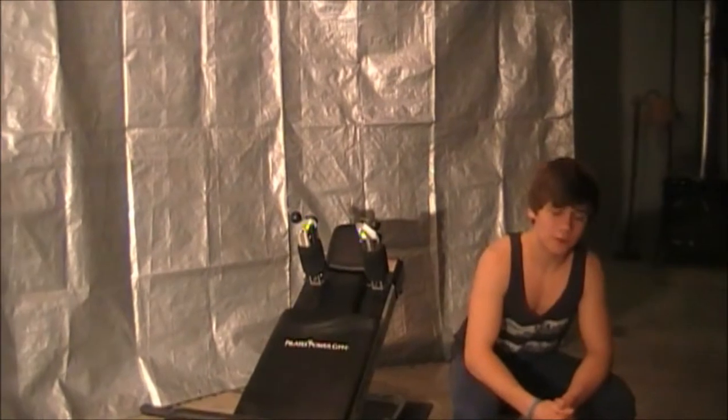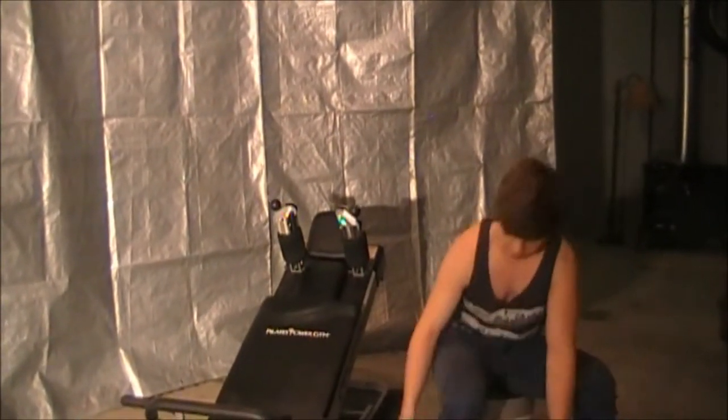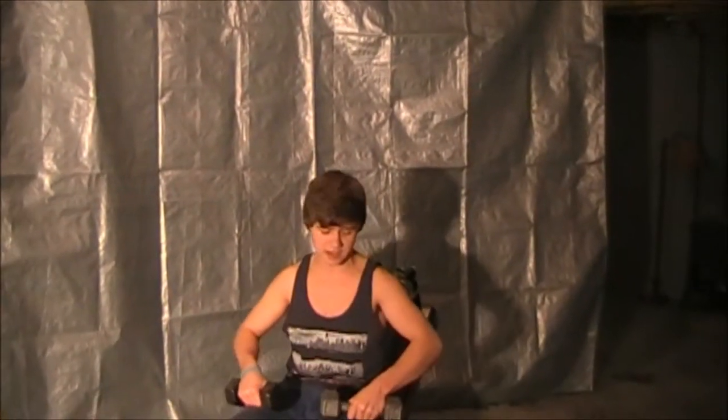Breathing techniques and proper form. To start off doing this exercise, start with a light weight — 10 to 15 pounds — just to be safe. And then as you get stronger, or if this weight is too light, you can always grab a heavier weight.